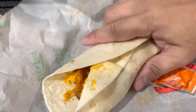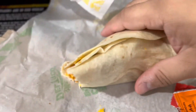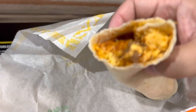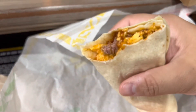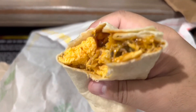All right, let me try it. I got a lot of cheese. Tastes okay, yeah, it's all right. I think bacon would have been a better flavor profile. I think this part didn't even need the salsa.